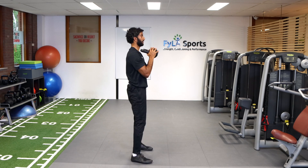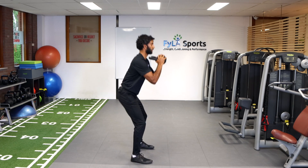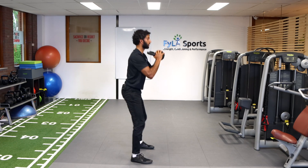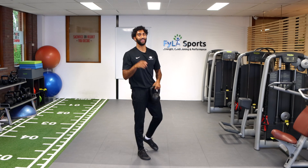And from the side, here. So give it a shot and good luck.